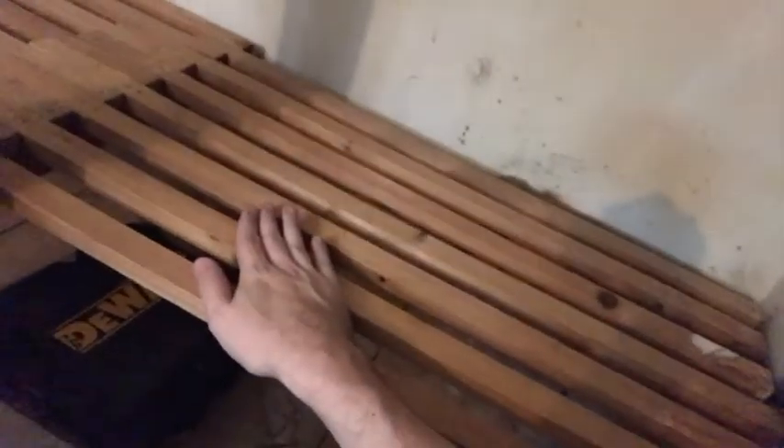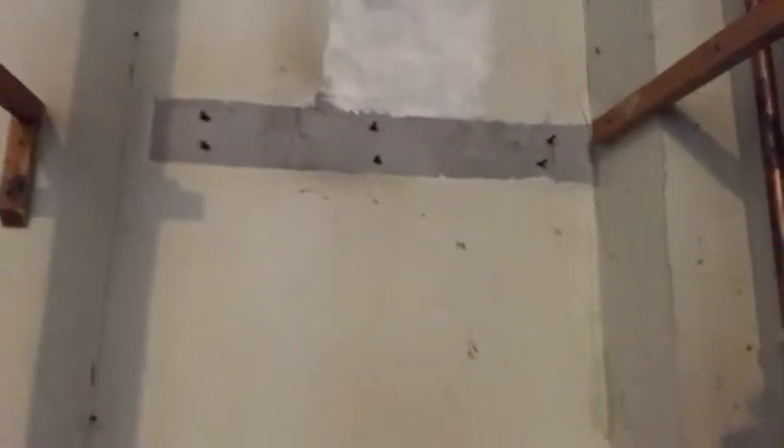It'd help if the people that put in the other side had put it in straight in the first place. This side done. Now I've just got to do that, that, and probably something in the middle. I'll put a board over this, board out the front, grind them off, paint — maybe, I don't know. I might just board it all out with whatever wood I can find.